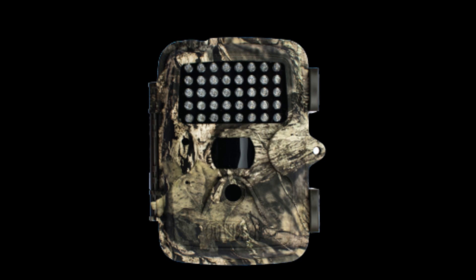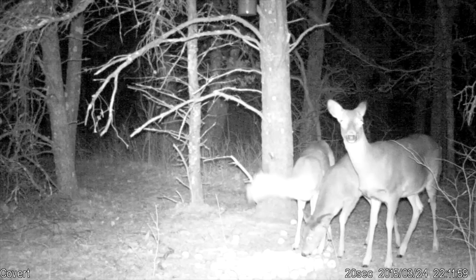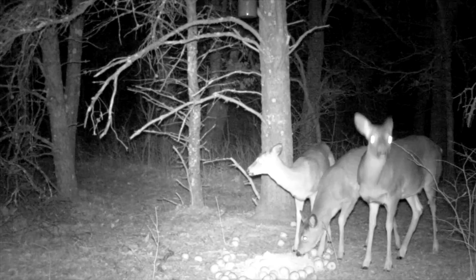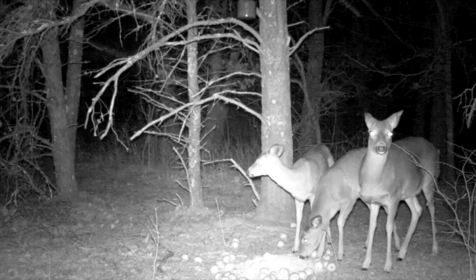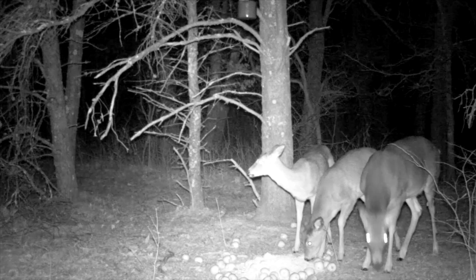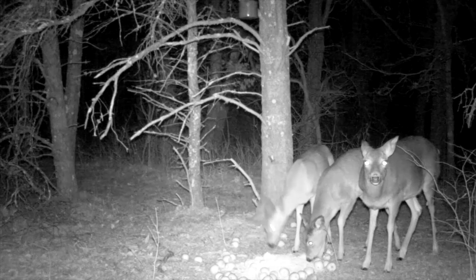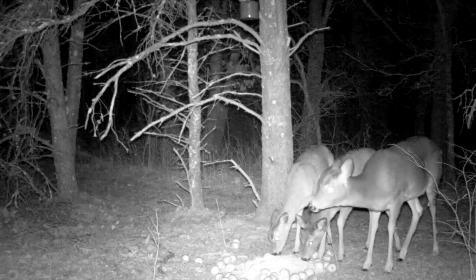In part one of the trail camera avoidance videos, we examined how the white LED camera on video mode alarmed the deer. In this video, we're going to use the HD 40 for starters — this is the Covert camera that has 40 infrared LEDs. As you can see when the camera comes on, this doe clearly sees something and she is a little bit fidgety about it. She's not real nervous, but she clearly sees something.